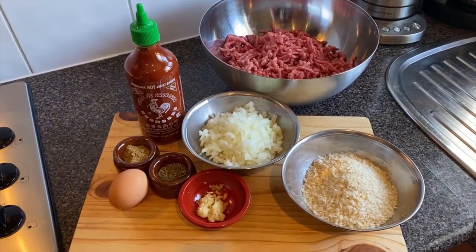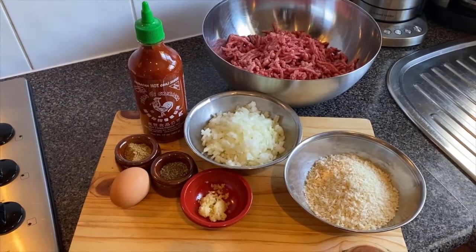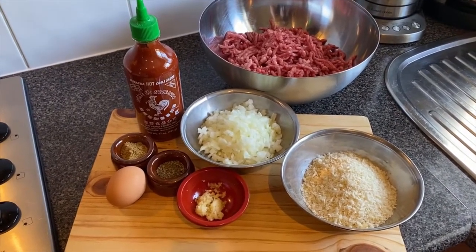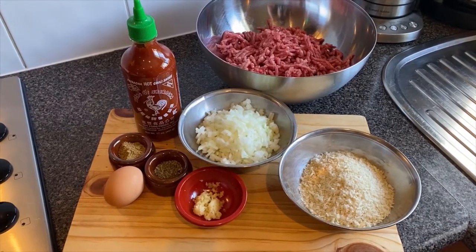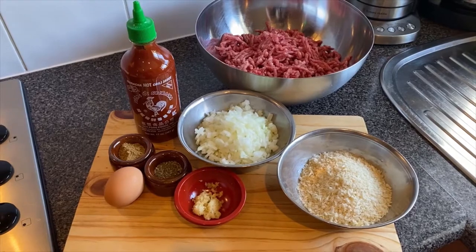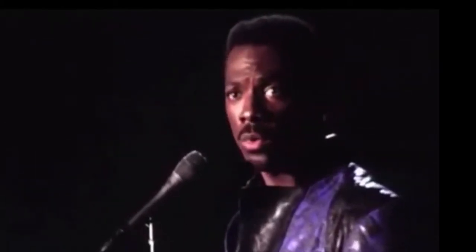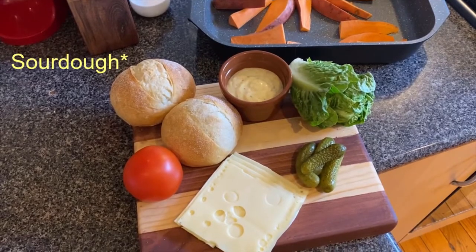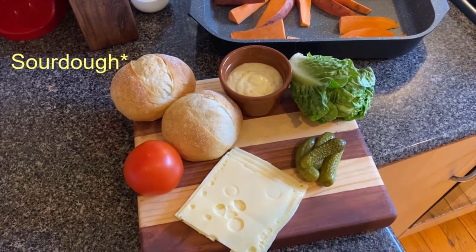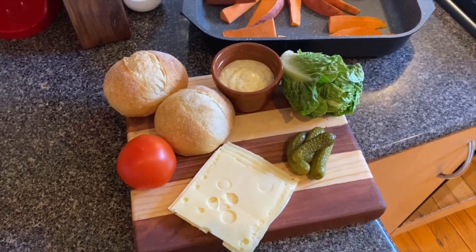For our burger mix we're going to be using a kilo of beef mince, one brown onion, about three cloves of garlic crushed, one tablespoon of cumin, one tablespoon of basil. We'll throw some sriracha in there but we'll just do that by eye when we're mixing it up. We've got one egg and one cup of breadcrumbs just to bind it together. To serve it up, we'll be serving it on a brioche bun with some lettuce, tomato, pickles, mustard mayo, Swiss cheese, and sweet potato wedges.